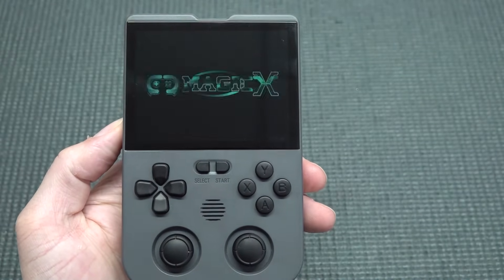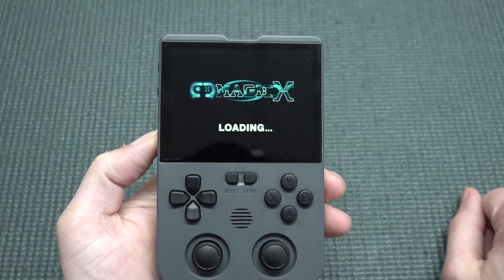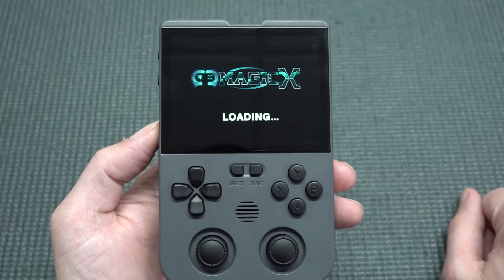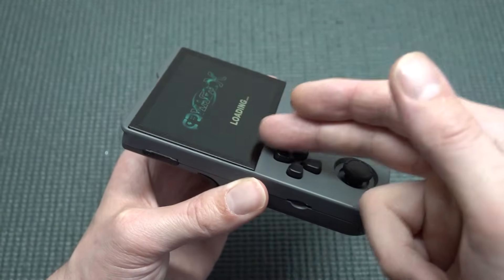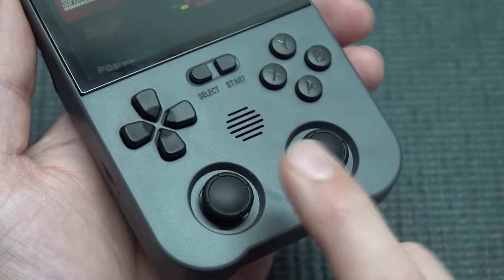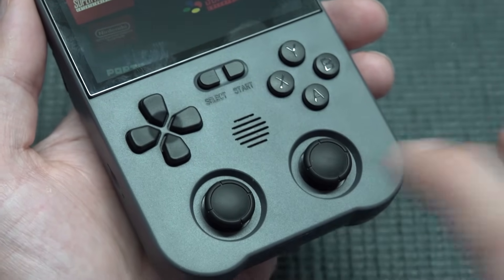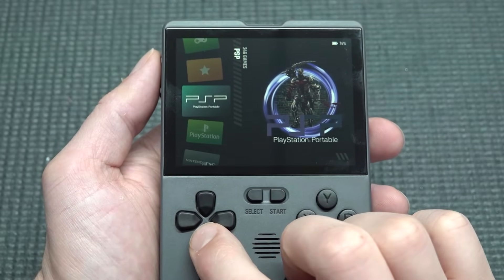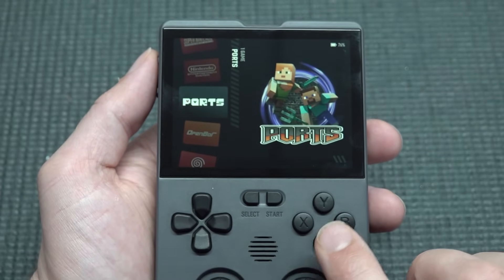When you boot it up, you'll see how beautiful this display is — I think the camera doesn't even do it justice. It's absolutely unbelievable that we've reached the point where these very cheap devices have very good screens. At the middle of the device there's only one speaker, which I was initially bummed about since having two speakers usually gives a much better audio experience.